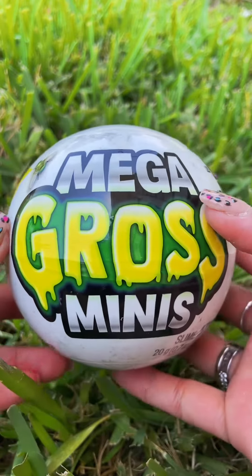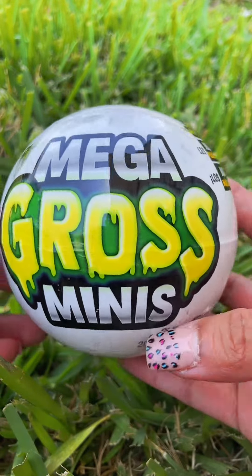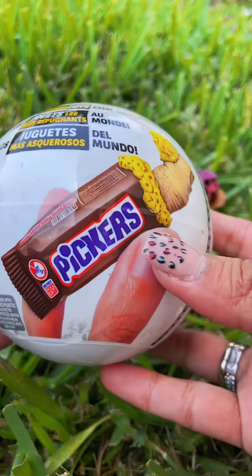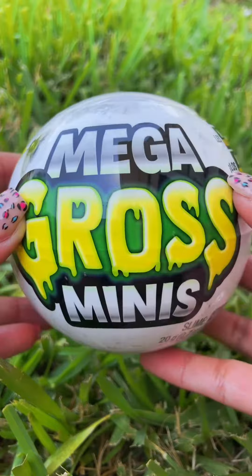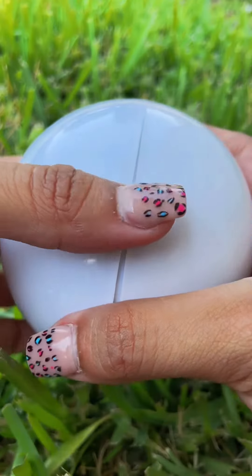You guys, I finally got my hands on some Mega Gross Minis. These are so cool — I cannot wait to complete this collection. But first, we've got to start it, so let's open our first one together. Let's pop it open.